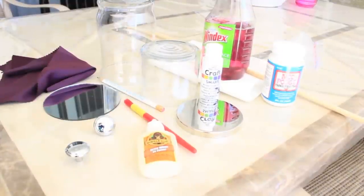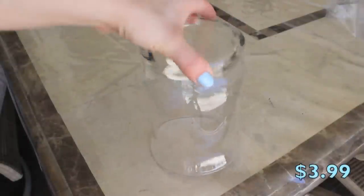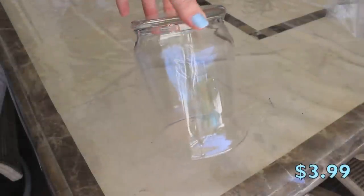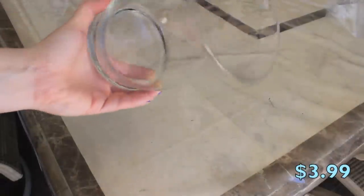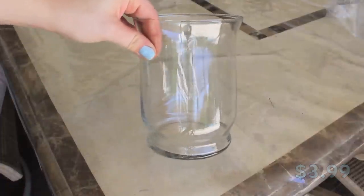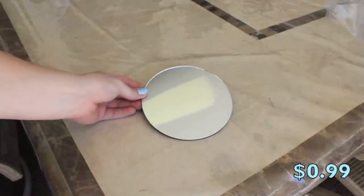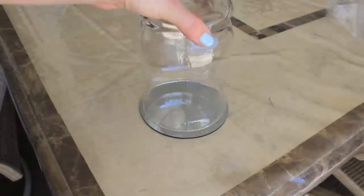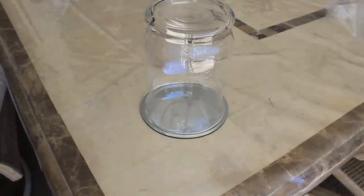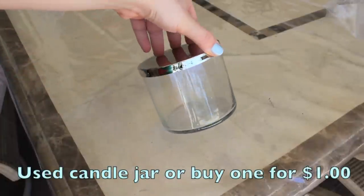Let's start out with the supplies. Number one, you're going to need your first jar. I got this jar at Joann's Fabrics for $3.99. I love the shape and I thought it would be so perfect for the bracelets — it just looks really fancy and nice. You're also going to need a base for this jar since it doesn't come with anything, so I bought this 99-cent mirror at Joann's as well — it's just going to act as a base.